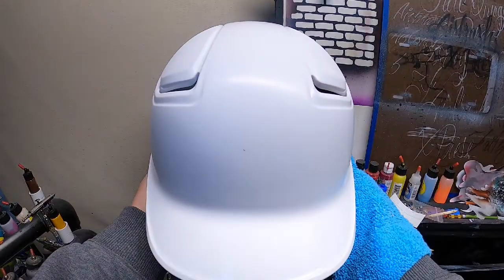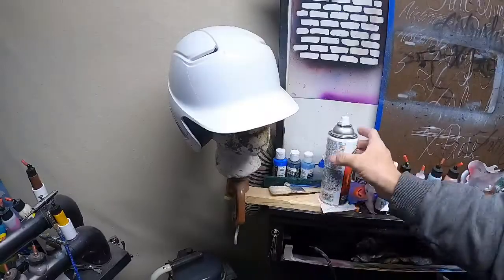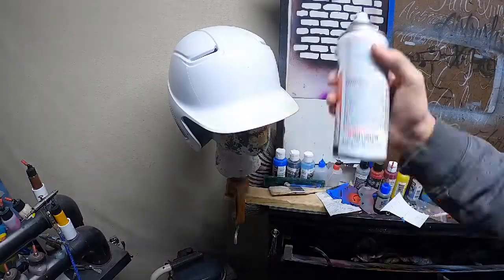And that's that. We're going to set it on our stand and spray a light coat of adhesion promoter.